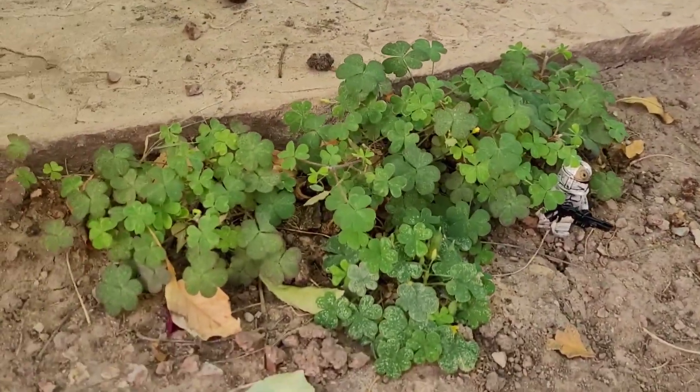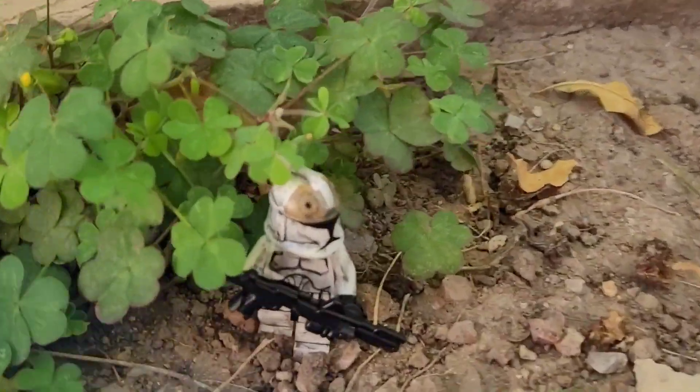I found this area with some leaves and little plants and stuff. I thought it looked cool, so that's what I'm going to be using.